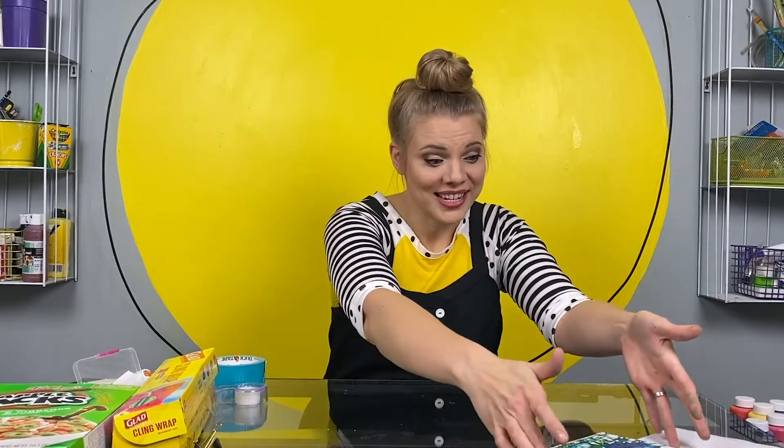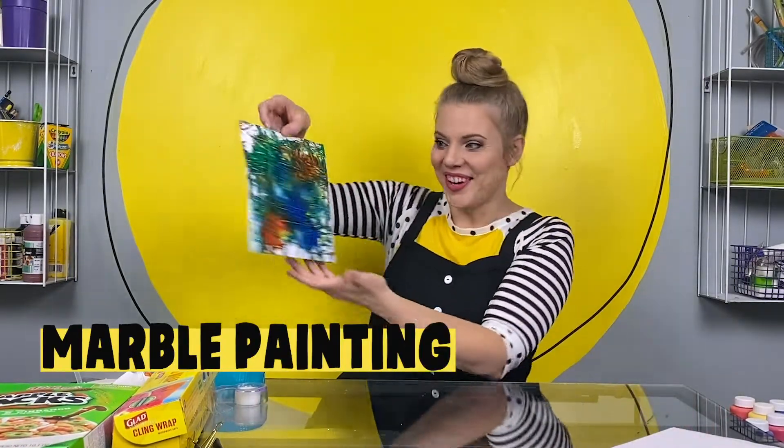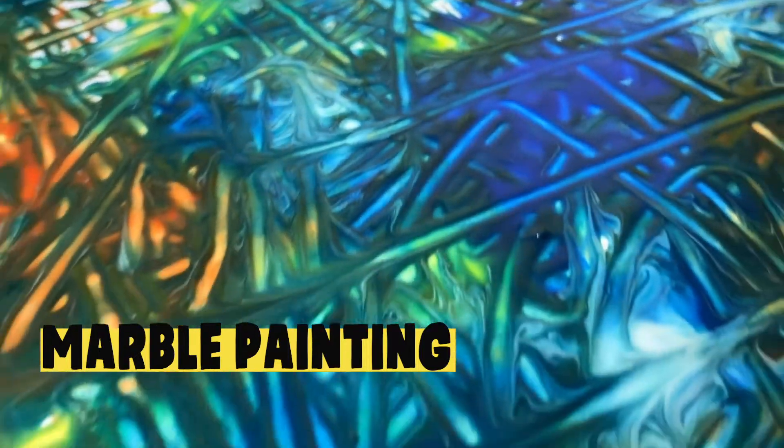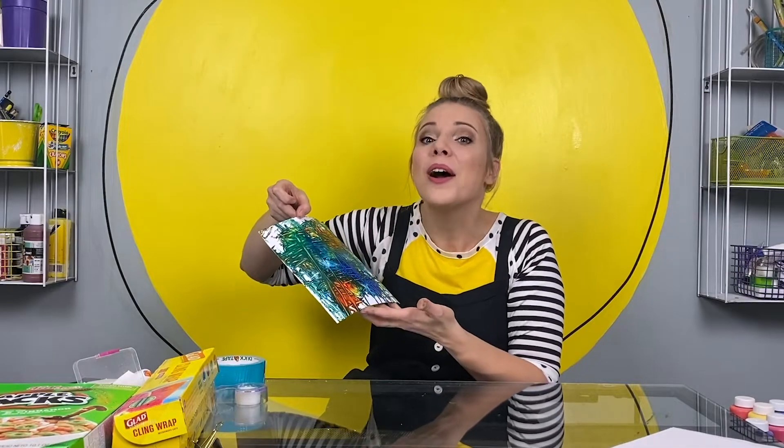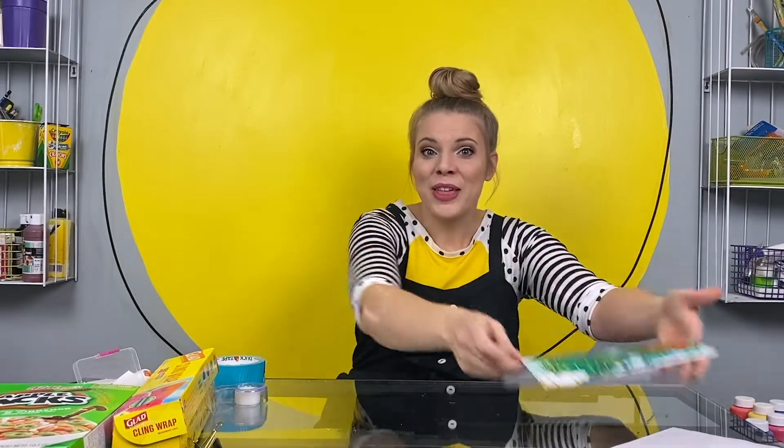I'm going to show you a quick craft today that's going to let you make marble paintings. Let me show you an example. Doesn't this look really gooey and messy and awesome? What if I told you that what we were going to make today was going to let you make this gooey, messy, awesome painting at home without even getting anything else gooey or messy?